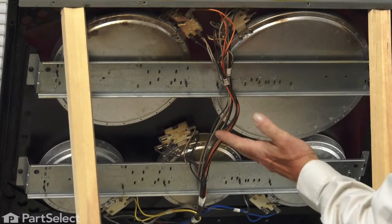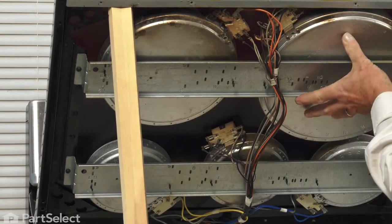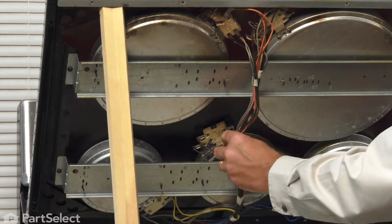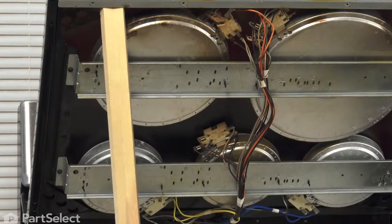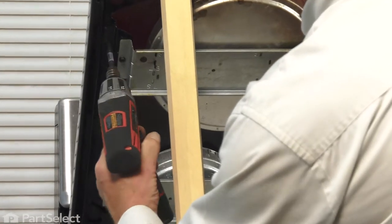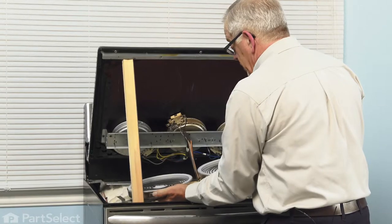Now that we've done that, our next step will be to remove the two screws that secure the mounting bracket that holds those elements against the bottom of the cooktop. We're going to remove those two screws and lower those elements down. There's typically enough harness here to allow us to do that. You may wish to have somebody assist you with supporting those elements as you lower them down carefully so that you don't damage the elements themselves.